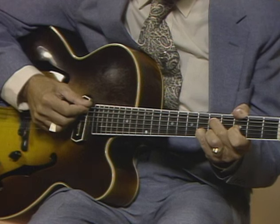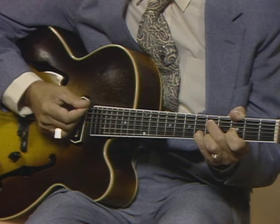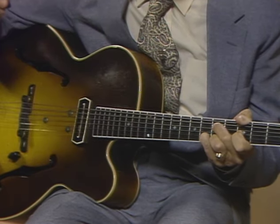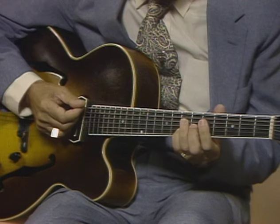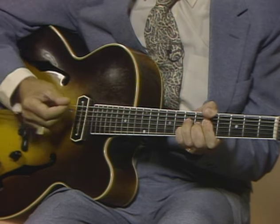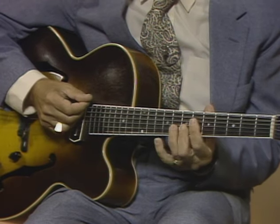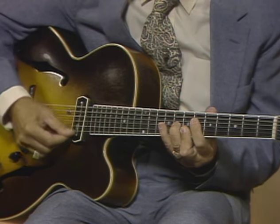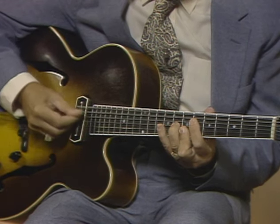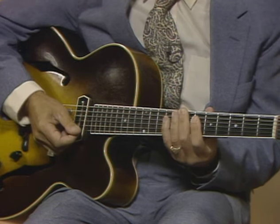Here's the first chord. I'll play that again. Here's the second chord. And here is the third chord.